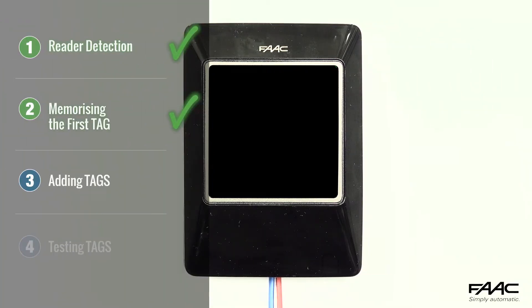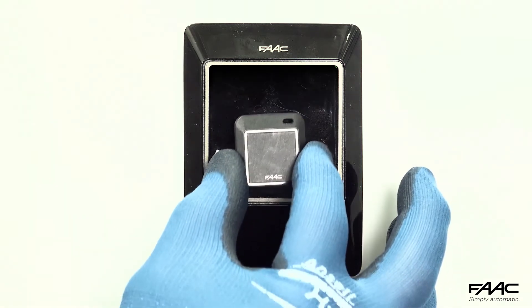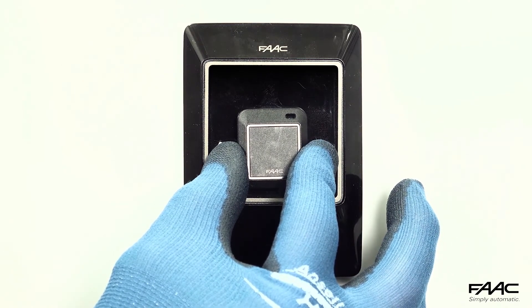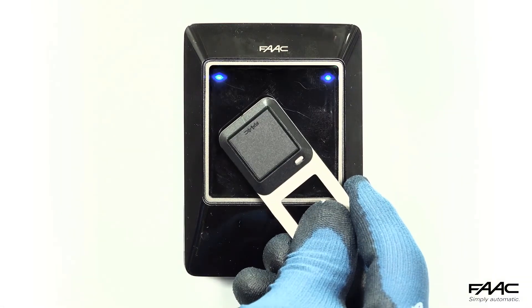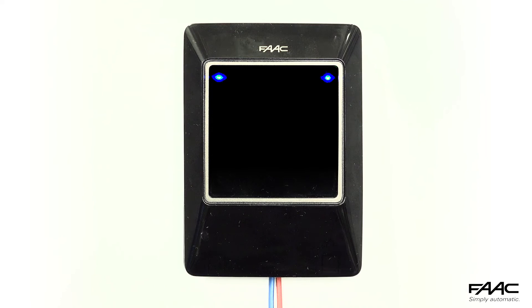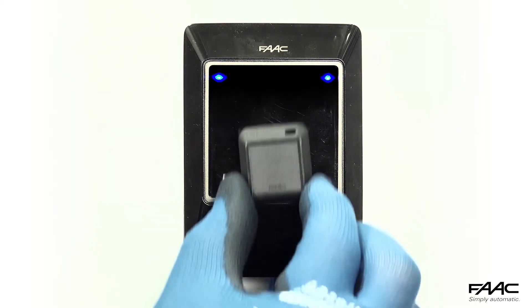If you wish to add other tags at a later stage, simply bring a new tag close to the reader and hold it there until the blue LEDs light up, accompanied by the acoustic signal. Then bring a tag that has already been memorised close to the reader and, after the acoustic signal, bring the new tag close to the reader. Another acoustic signal indicates that the duplication procedure has been carried out successfully. Other tags can be added in sequence until the two blue LEDs turn off.